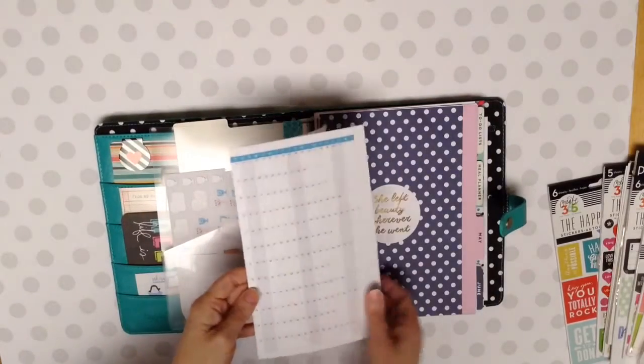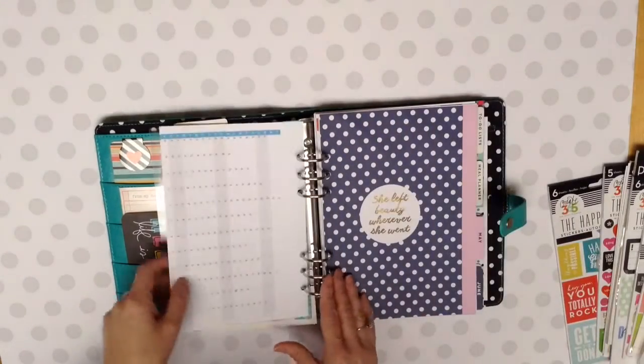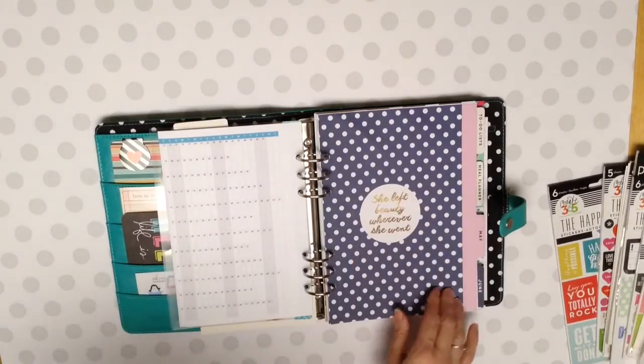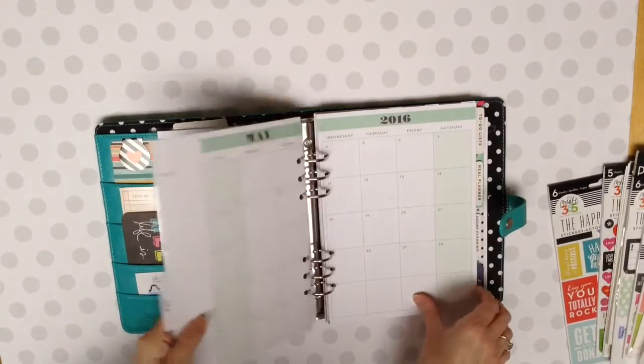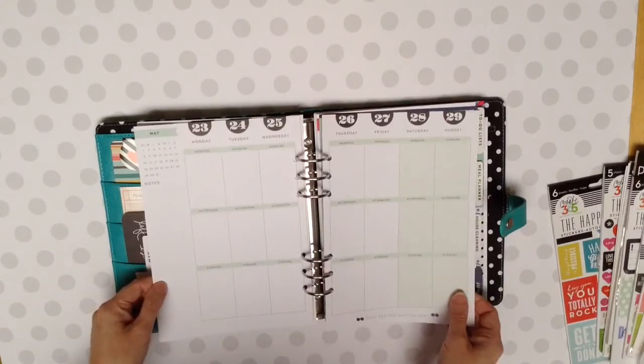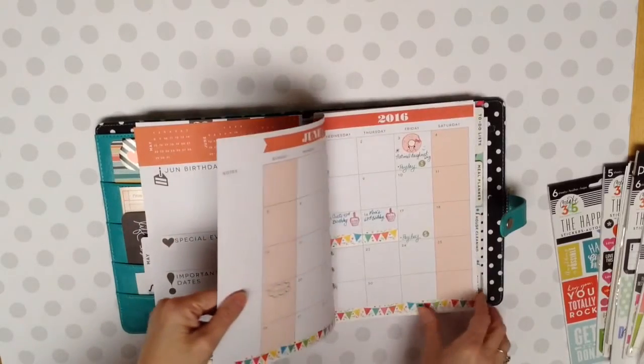And then I have a yearly calendar in here, which I have not written on. I went ahead and took out my other ones. This is just May and June. And as you can see, I didn't do anything here in May. And I haven't written in my goals or anything like that.